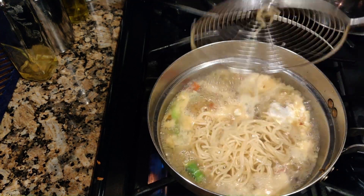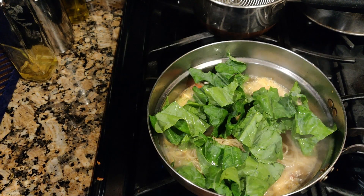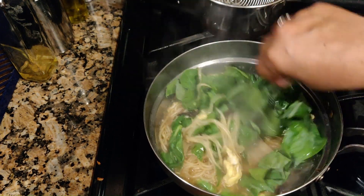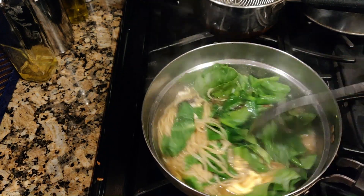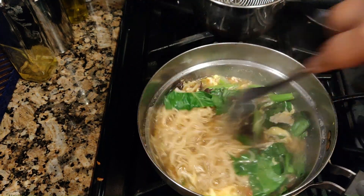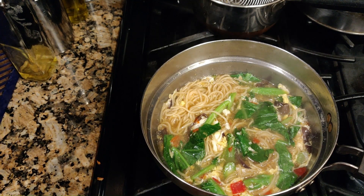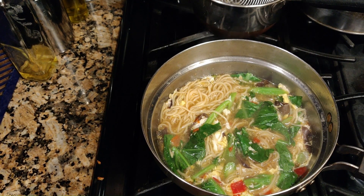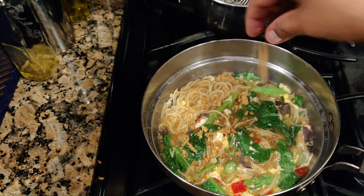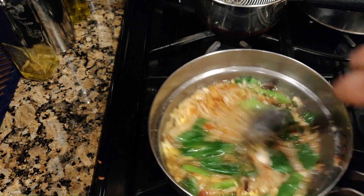I'm going to drop the noodle in here. Lower down the heat, I'm going to put in the kailan — the Chinese broccoli. After about half a minute, the noodle is done. I didn't put in the ginger earlier — just sprinkle in some ginger powder, ginger is optional. And this is the fried onion — about one tablespoon or two teaspoons. The noodle is done, you may switch off.